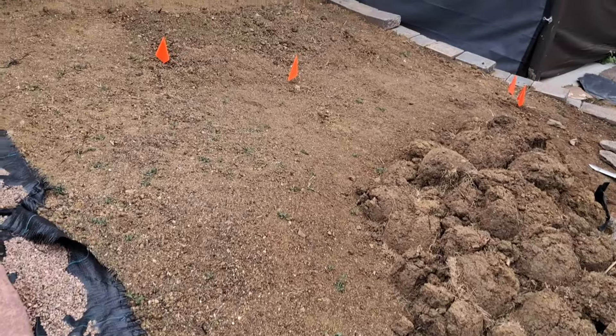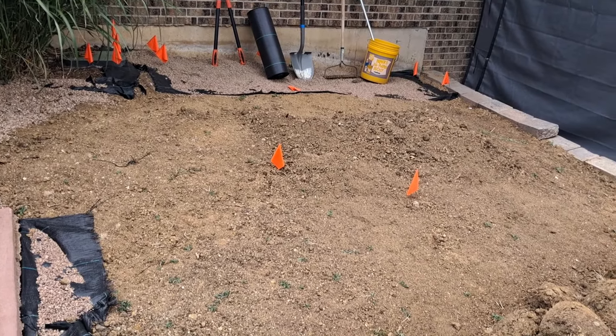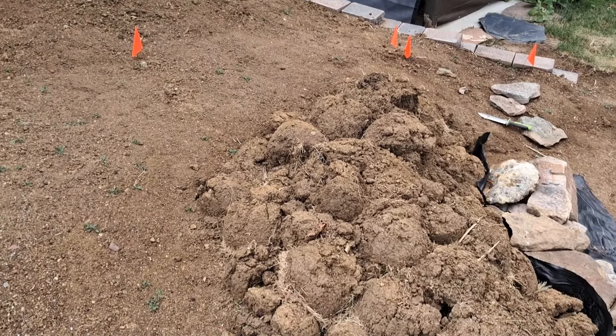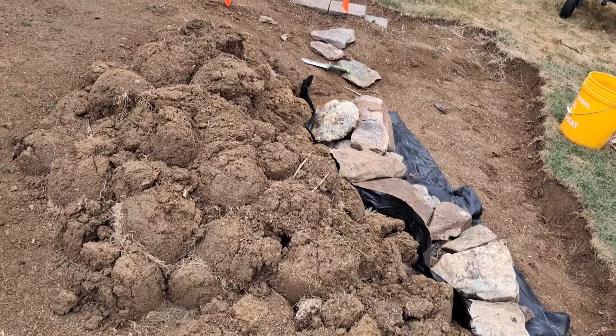Now I can push a mower or push a wagon — whatever I need along this slope. It makes my wife happy. Nothing revolutionary here, just a little tour about midway through this hardscaping and terrain-forming project. I'd love to hear what you have to say about it. It'll be more interesting once I get plants in there, but that's not going to be for a while.